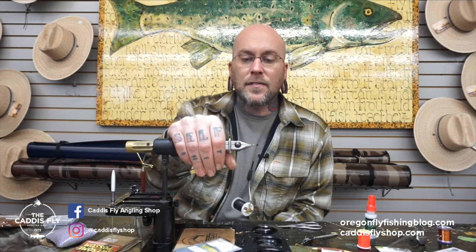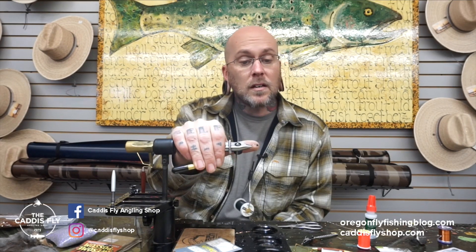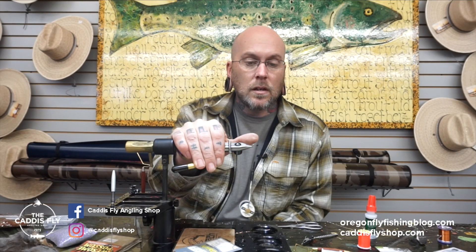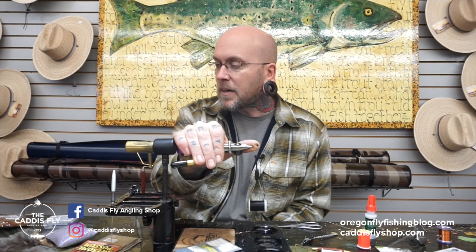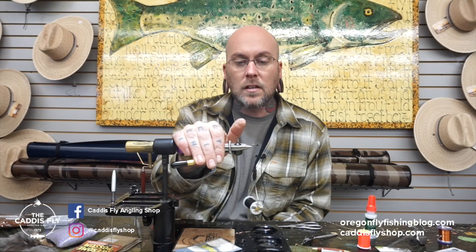Jim Sens down at Caddis Fly Shop in Oregon, fly fishing blog. We're gonna do the Bird of Prey fly — this is one of my favorite October caddis patterns for this time of year to fish on the McKenzie.